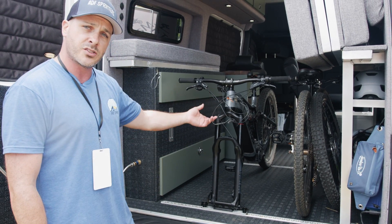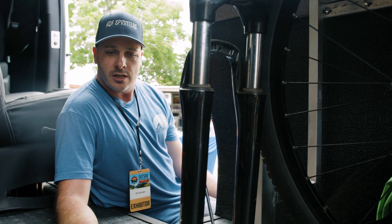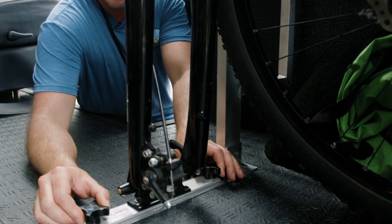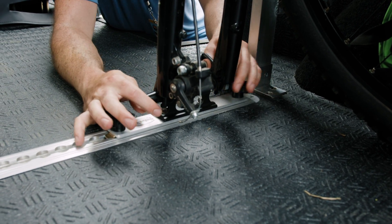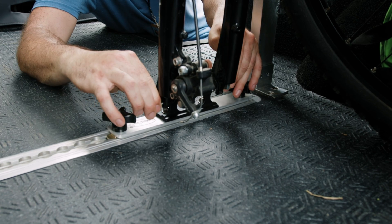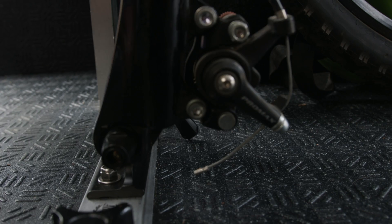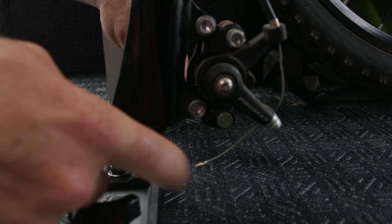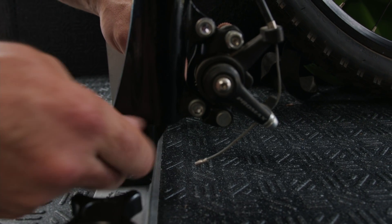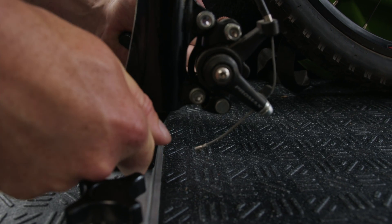Additionally, if we go around to the other side, we'll check out our quick release version, which suits most road bikes and most mountain bikes as well. Same install as the through axle we just saw, with the quick release studs. Only with this bike, it has exposed forks, so it doesn't have the pin that comes out. To get this one on and off, you loosen the pin here and now you're able to take off your bike no problem. To put it back on, just put the forks right on top of that pin there, tighten the handle, and your bike's good to go.